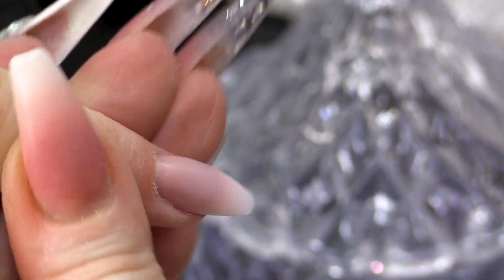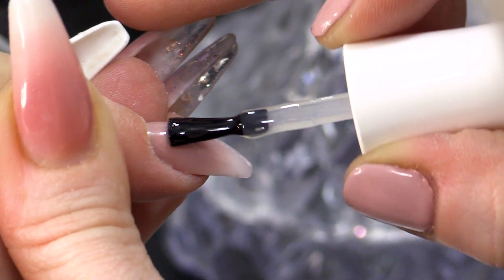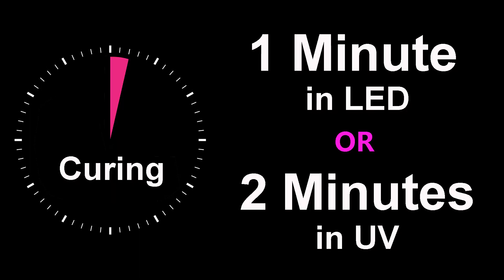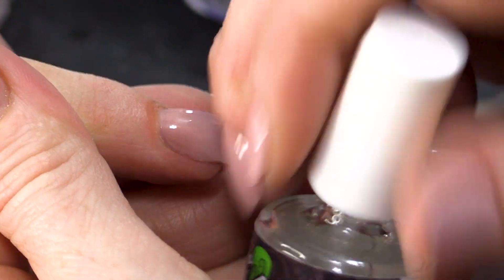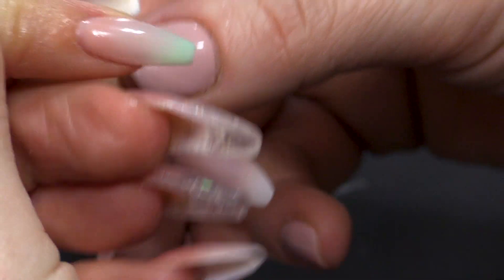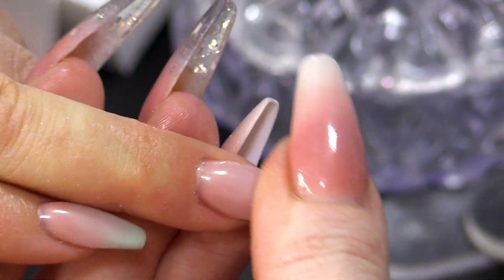Then we're gonna topcoat. Pop that in the lamp. Finish off with some cuticle oil. You can see you get a nice blend, and this nail that I did earlier - I used Blank Slate to blend those colours together as well. It works really well to give you that nice soft blend.